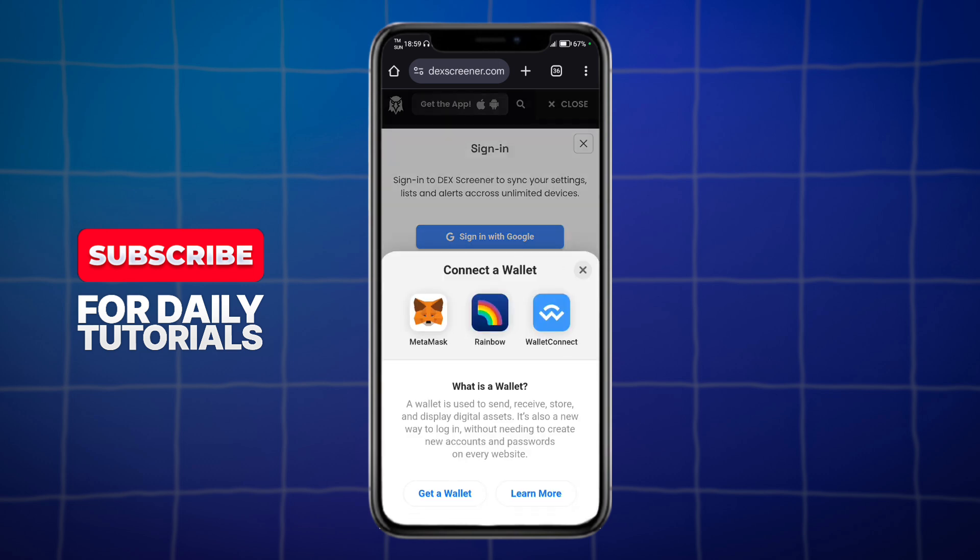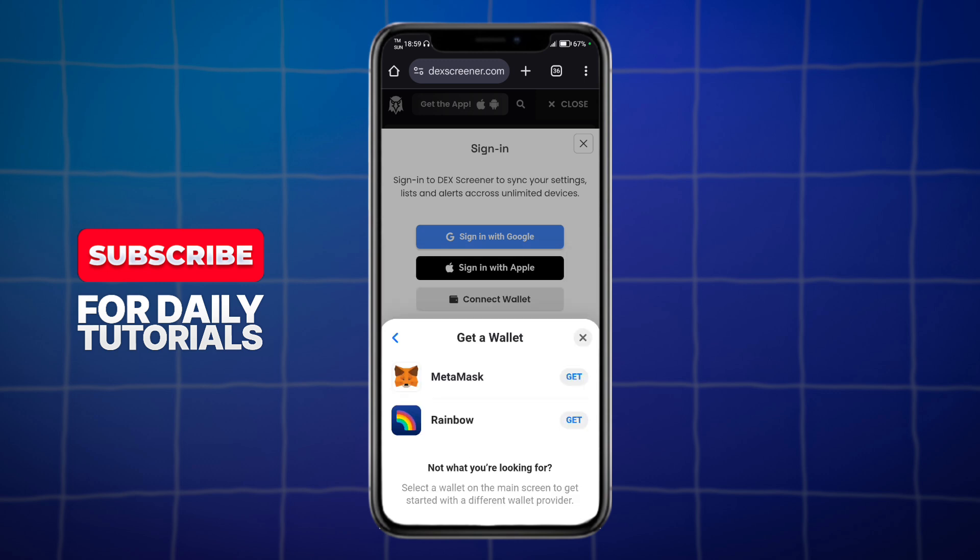Now, in here, it will show you this. It can be MetaMask, Rainbow, Wallet Connect, and the likes. You can click on this Get a Wallet option, and then just choose the wallet option that you're looking for.